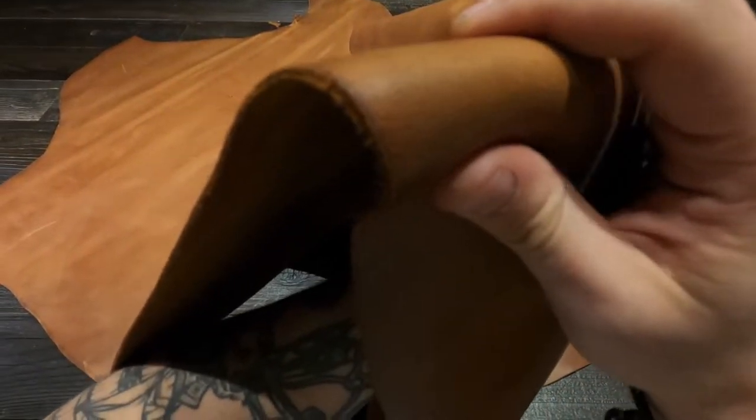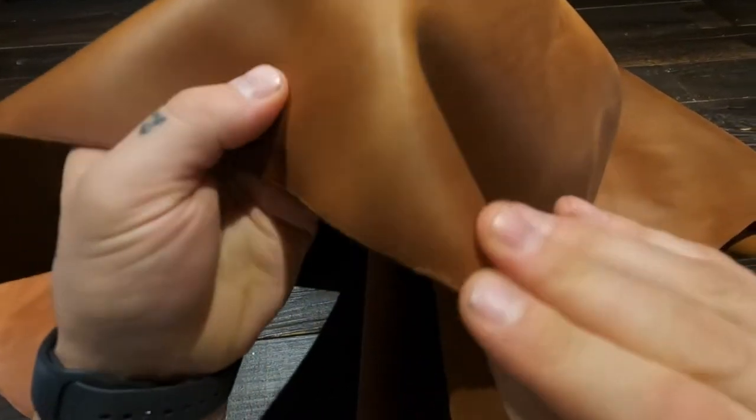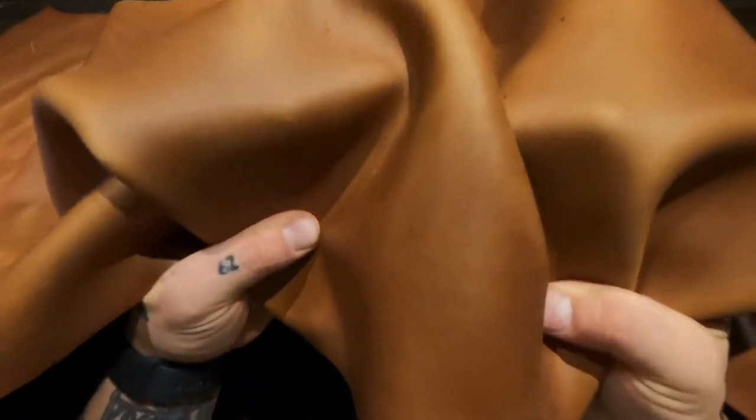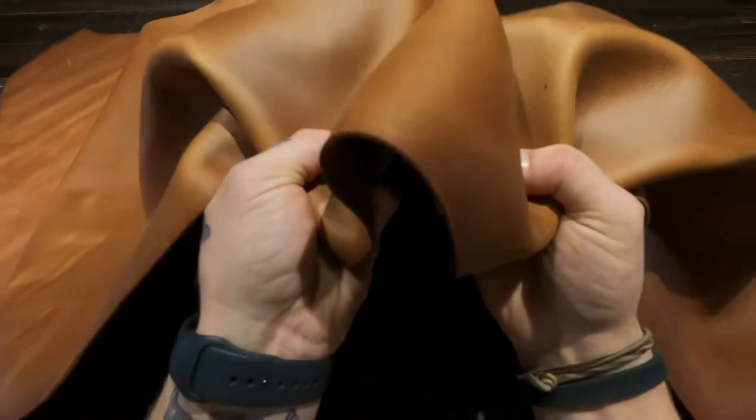It's non-waxy, non-oily to the touch. Very smooth and consistent. I'm going to say a soft to regular temper — so that is in terms of its rigidity.